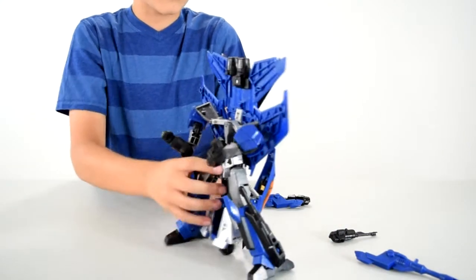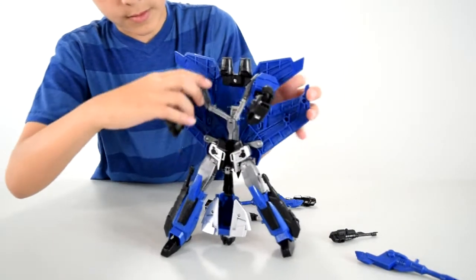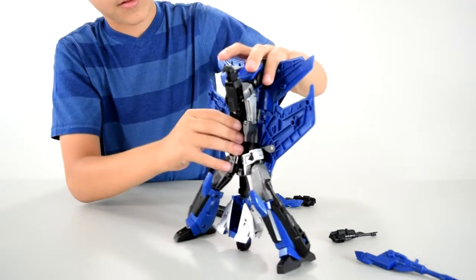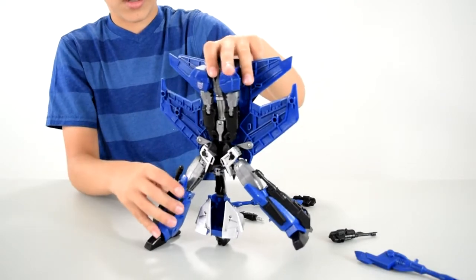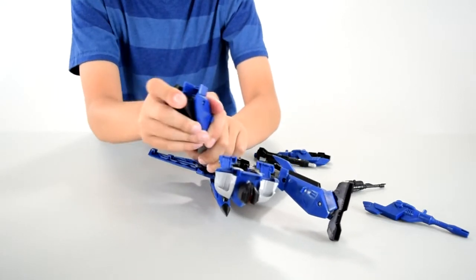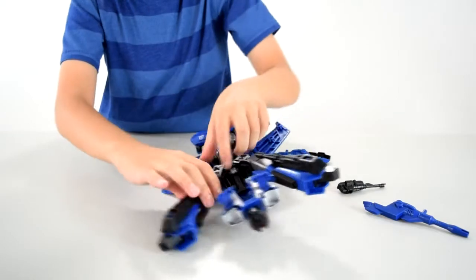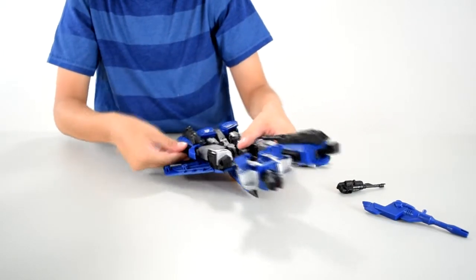Then you go back to the front and put the arms up like that, so they're looking like that — because this is going to be the bottom of it. Now you take his foot and just slide it down into the leg, for both feet. You have to flip the legs around and fit them into this little slot here, next to the arms.